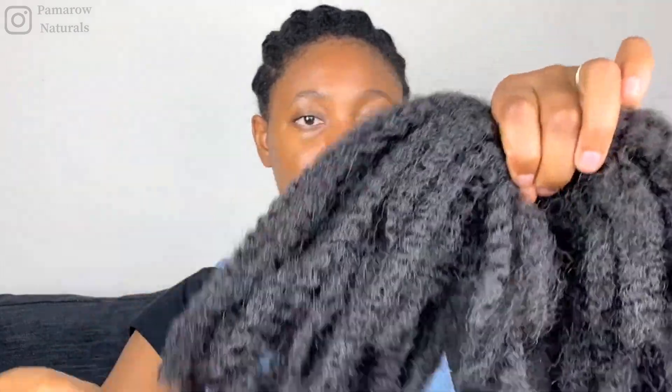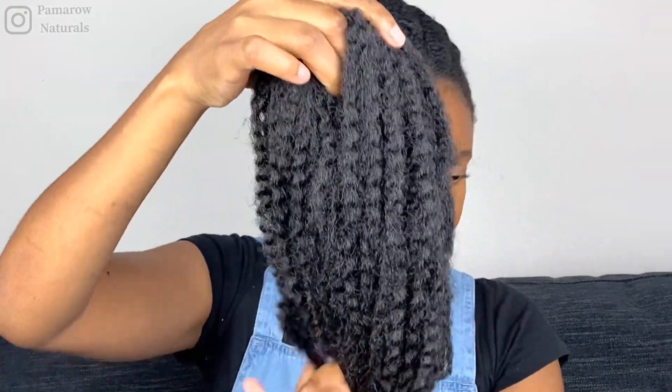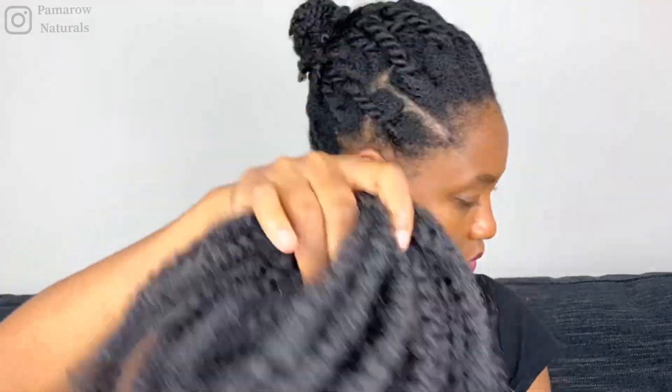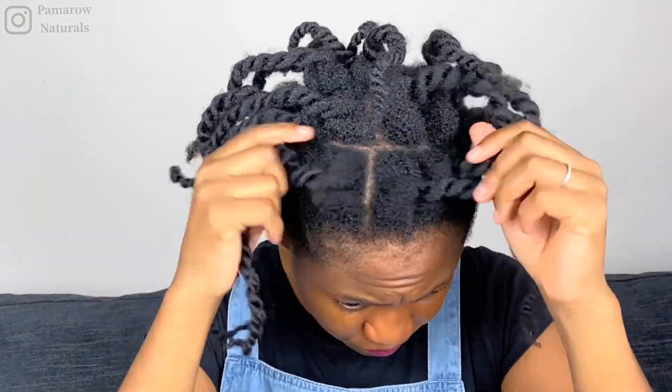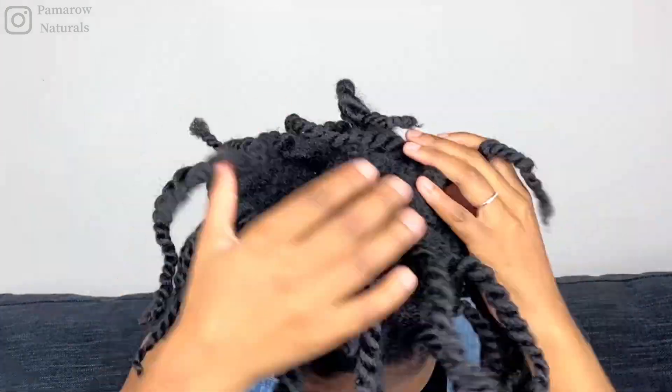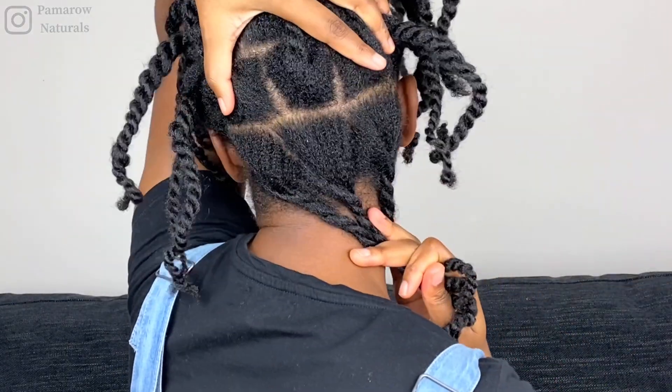I'm going to be using some Mali braid to achieve this style. You can use any kind of kinky hair or any hair for that matter, but I'll be using Mali braid. I have pre-parted my hair in advance just so the video is quicker. I really tried to make my parts neat.